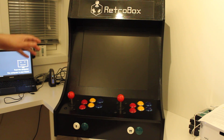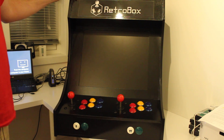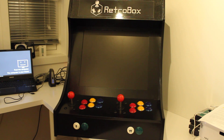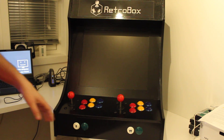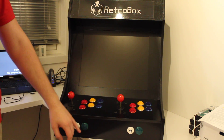The original blueprints for this design were downloaded from instructables.com, but I've made a few changes. My design uses a standard marquee without any lights — I wanted it as simple as possible. I've installed a 19-inch monitor and kept the control panel simple, with six buttons for each player plus a start and select button.